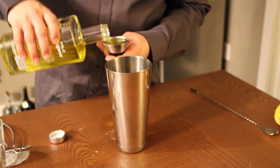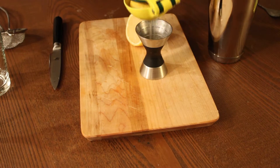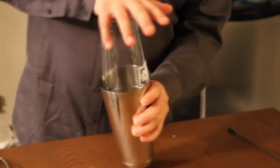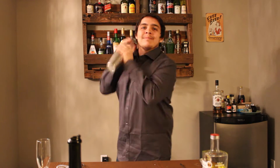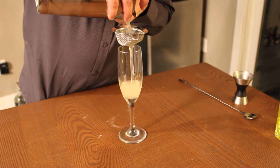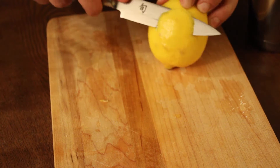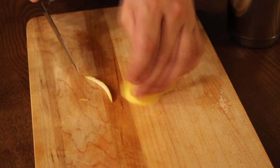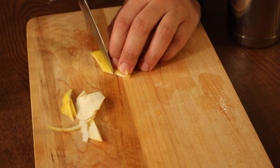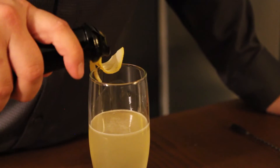Start off with an ounce and a half of gin, three quarters of an ounce of simple syrup, three quarters of an ounce of lemon juice. Give that a quick double strain, and then top with your sparkling wine.